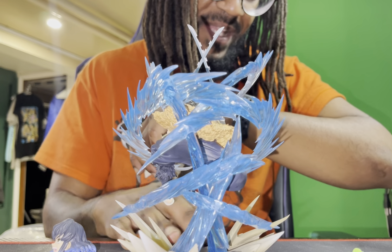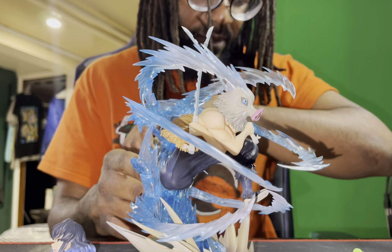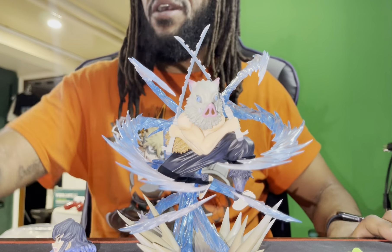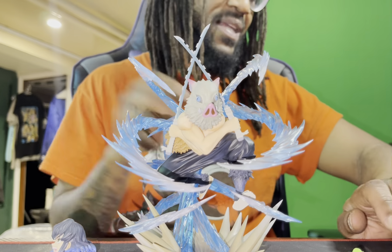You guys can see it's very detailed — the colors are pretty accurate. And that's it, I don't want to hold y'all on for too long, but Figure Arts Inosuke — peace!